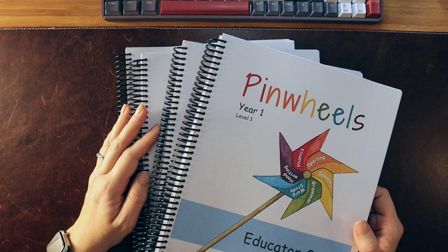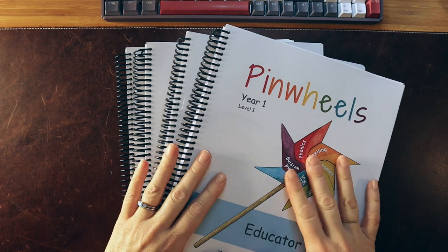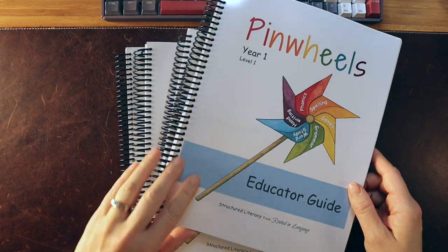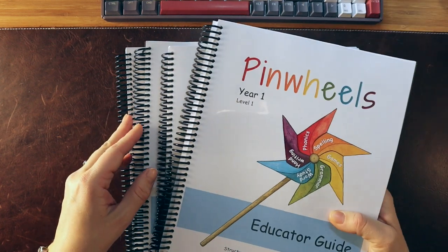Hi, I'm Sarah from Homespun Childhood. I'm a teacher turned homeschool mom of three, and I love all things curriculum, especially reading and literacy. Today I'm going to be chatting about Pinwheels, which is an early literacy program by Rooted in Language, and we're going to go through their Year One Level One and Year One Level Two and see what's inside.